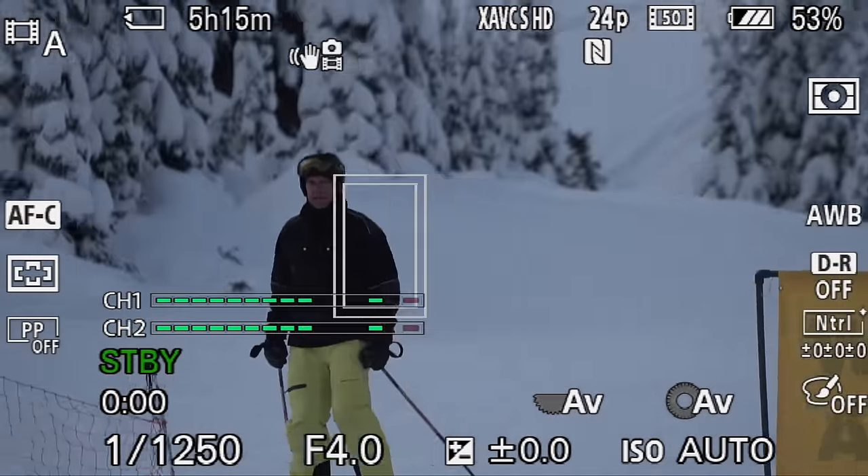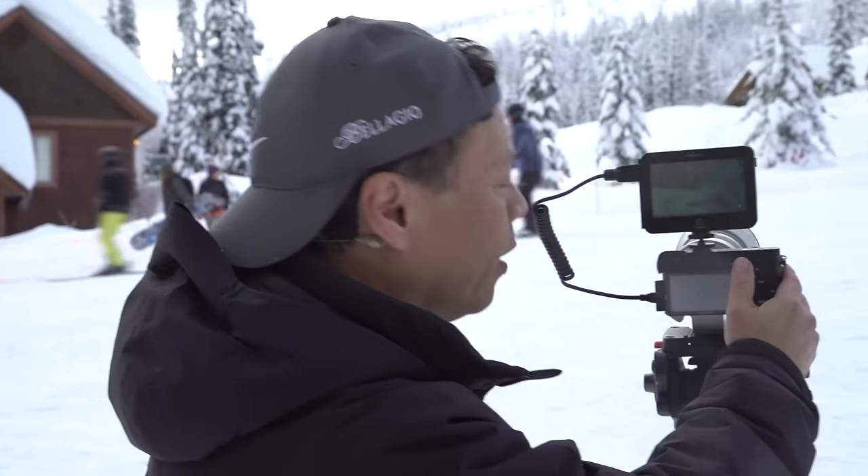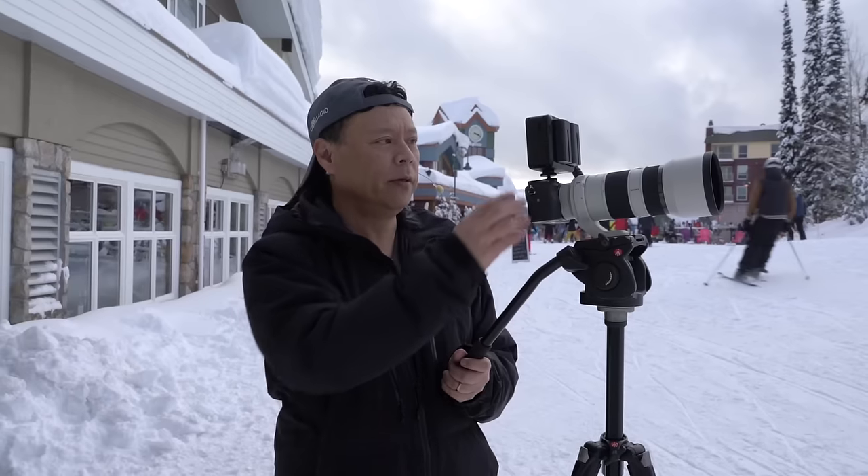As we go behind the sign and all the way through, that autofocus is going to hang on because I've chosen that subject. Without this, it would have absolutely no idea.